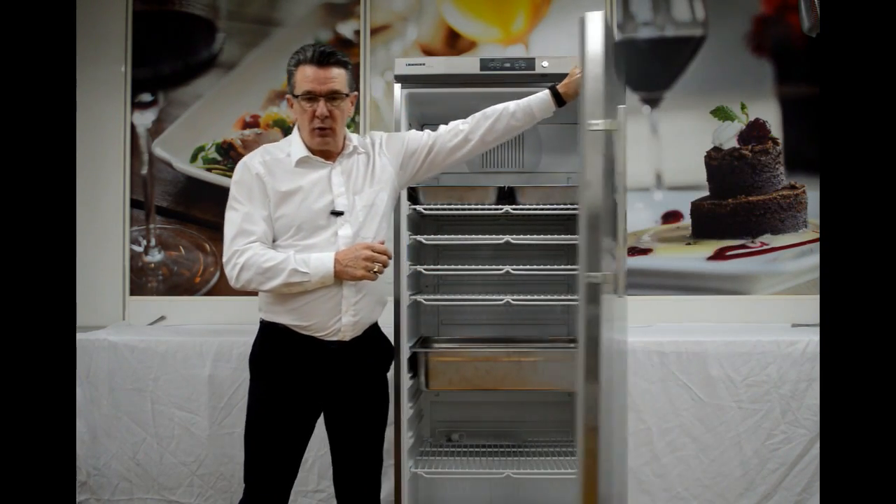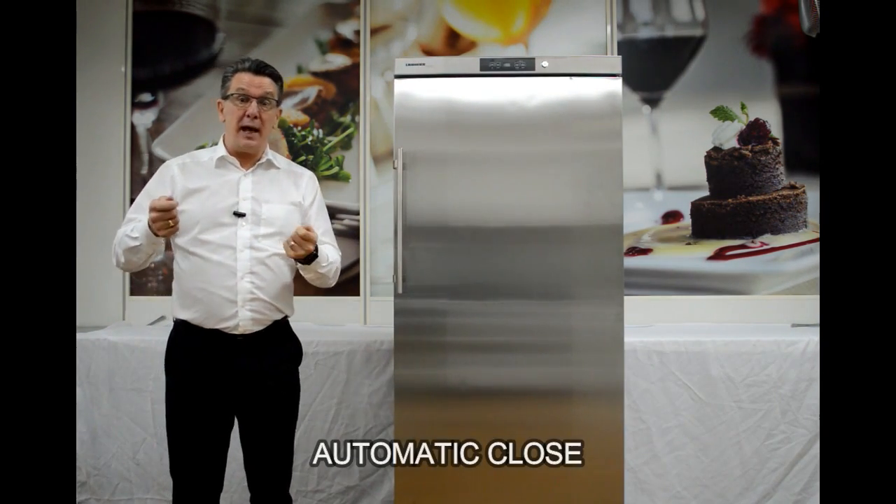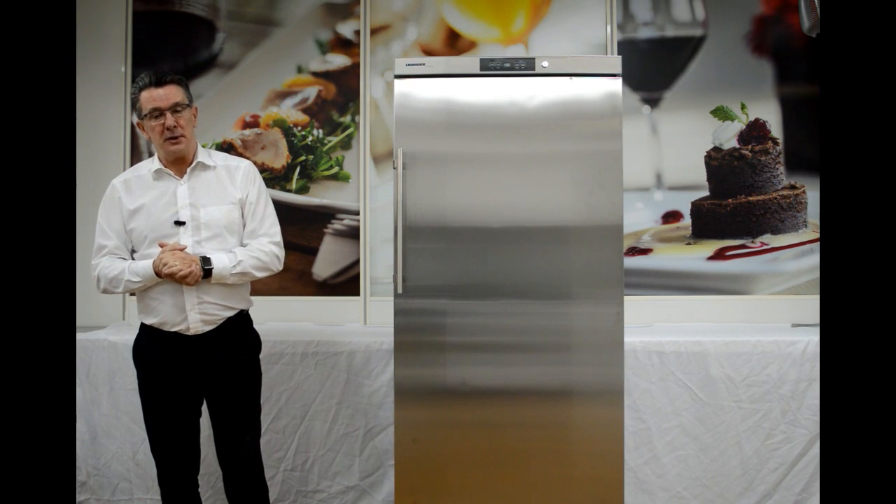When we need to close the door, once it gets past 60 degrees the door will actually close automatically. This means that when we're carrying a tray, we can be sure that the door is going to close and we're not going to lose too much cold air.